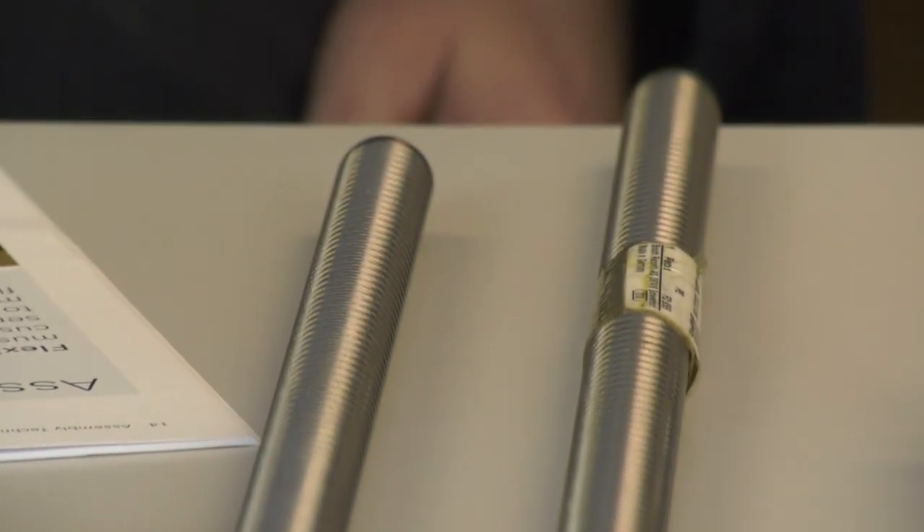PGM actually do machining work for Bosch Rexroth, which reflects the confidence Bosch Rexroth has in them, even given the high-precision German components involved. The push throughout 2019 is to use distribution, with confidence in PGM's technical competency, flexibility, and speed to the customer.